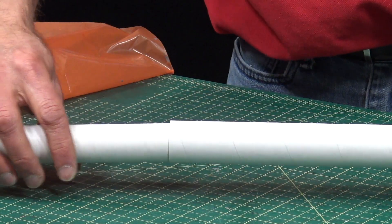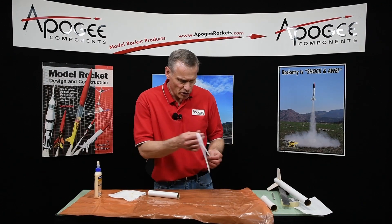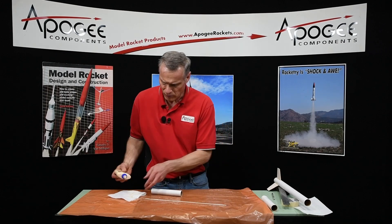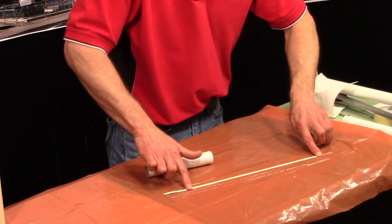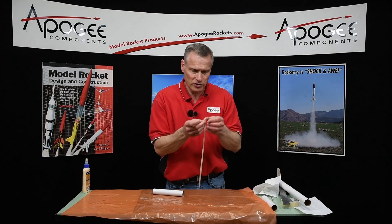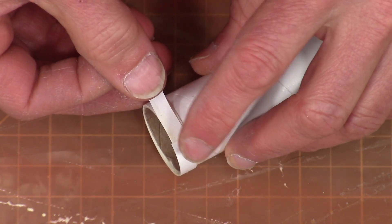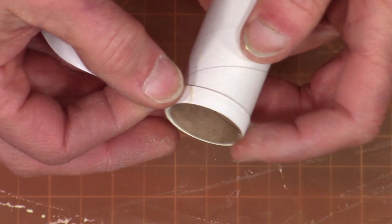Once you get it around, test fit it in the tube. It's still sloppy, so I need a second piece — I know I won't need the whole piece but I don't know how much I'll need, so same technique. If your paper doesn't match the exact width every ring around, don't worry about that — it'll still be strong enough.